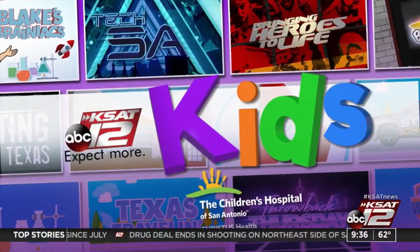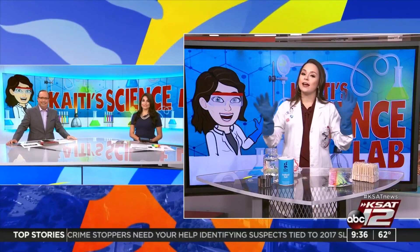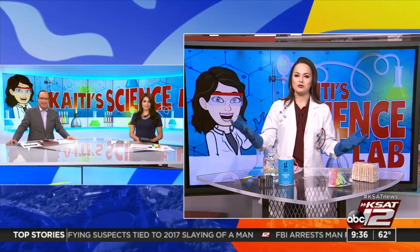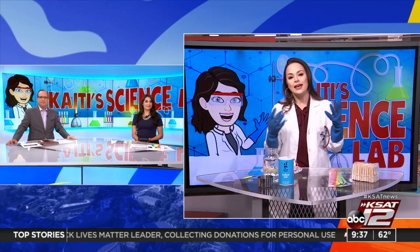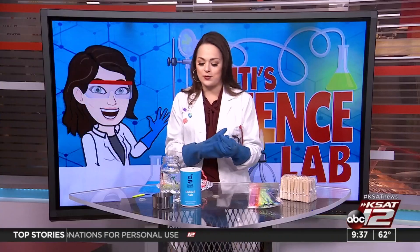It's that time of the week where we get to learn a lesson from Katie Blake. This week in Katie's Science Lab, Katie is teaching us how to make salt crystal leaves. We're curious. You probably are. We've set the bar really high here — there's been some pretty active stuff happening the past couple of weeks. This is a bit more tame, really good for the younger kiddos. They can kind of help out, and it's just kind of nice and pretty and almost seasonal.